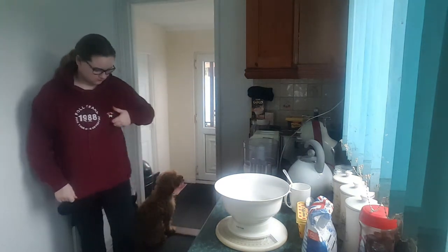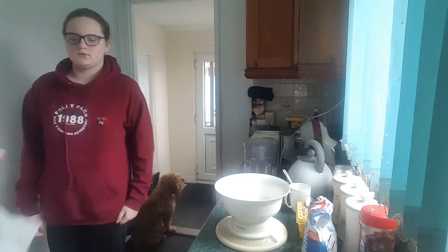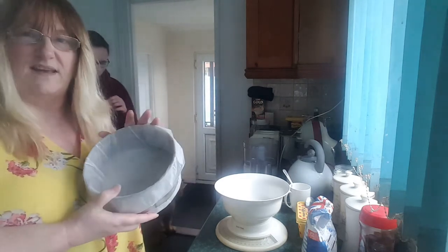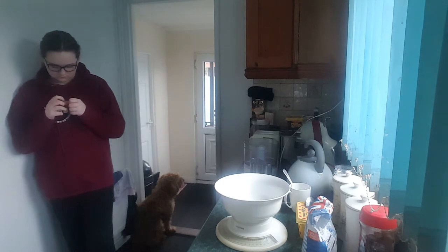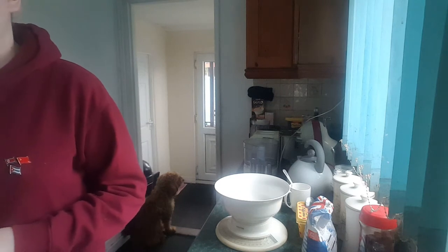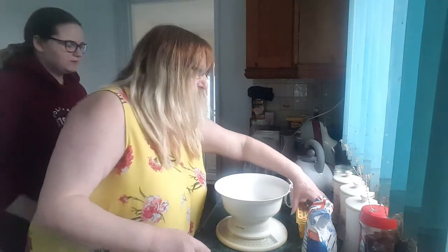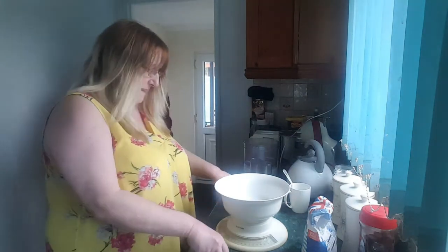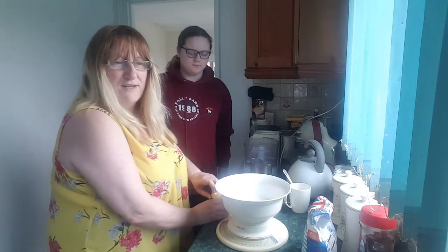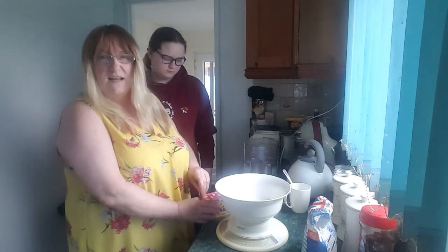We've already got the oven preheated to gas mark 4. We've got our cake tin lined - we're using a seven inch cake tin, that's all lined ready. Then we need to get the margarine and the sugar. I've got to check if my sugar pot is full because that bag of sugar is nearly empty. I've got another one but it's still in my Christmas box - I make a Christmas box up with extra supplies like sugar for when you're making things.